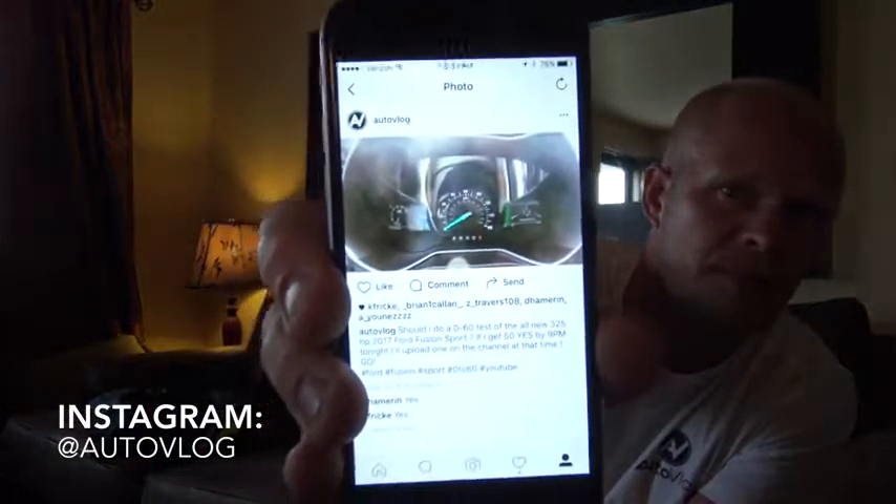Follow me on Instagram if you haven't already, and type 'yes' underneath this post. If I get 50 followers and 50 yeses by 9 p.m. tonight, I'll upload the 0-60 test I did in the Ford Fusion Sport tonight. So if you want to see it, go to Instagram right now, follow me at AutoVlog, and type 'yes' right now.